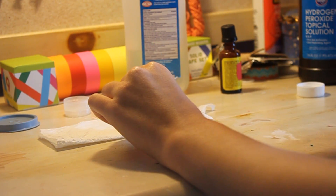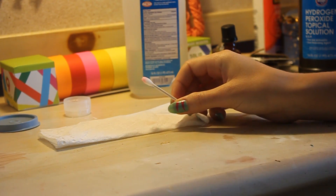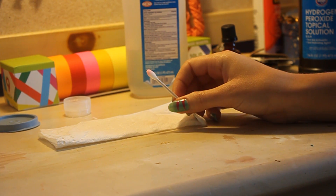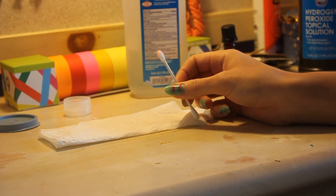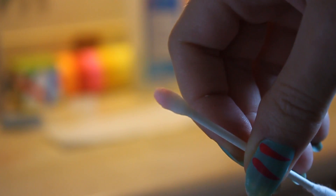Whoa. Oh. It says to check the sample — if it's pink, it's real blood. Jeez. I don't know if any of you guys can see that, but it's looking kind of pink. Okay. Let's see.